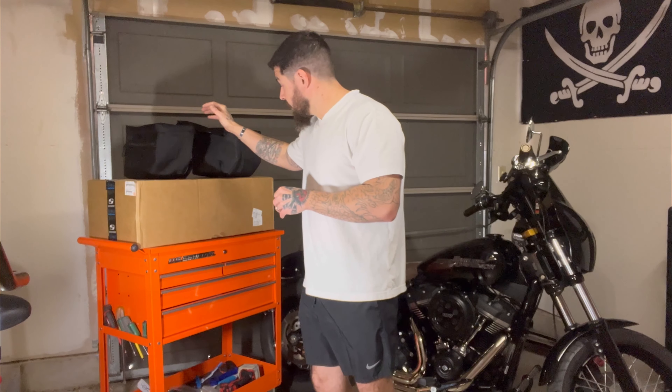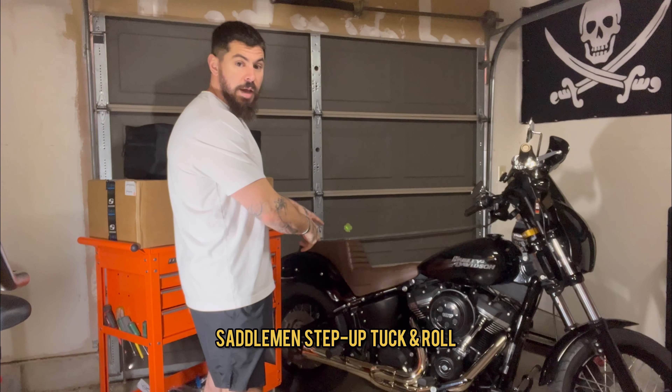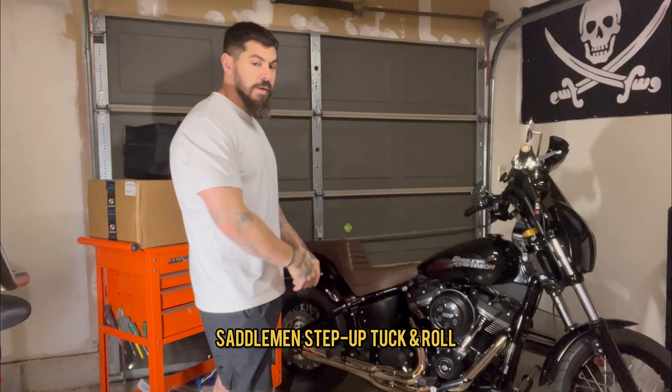If you guys have ever bought anything from Get Lower Cycles, you know that their customer service is second to none. We got the other seat sent back, received the new seat, and we're going to be replacing the Saddlemen Step Up in brown with rolls for the new seat. I'll show you guys what that seat is.